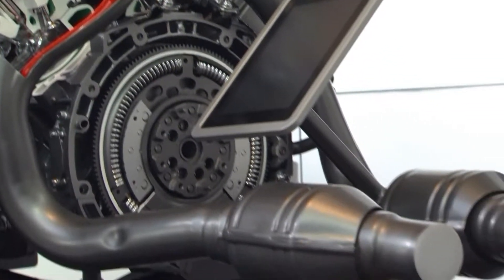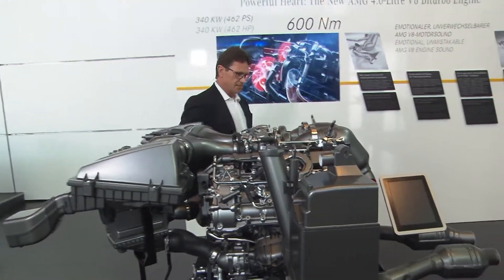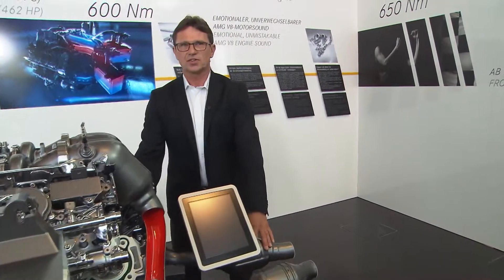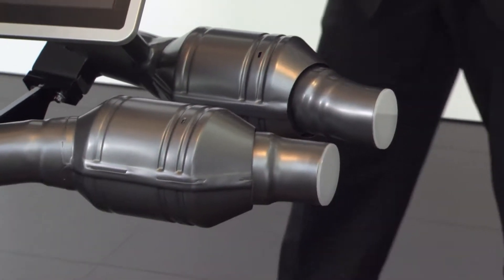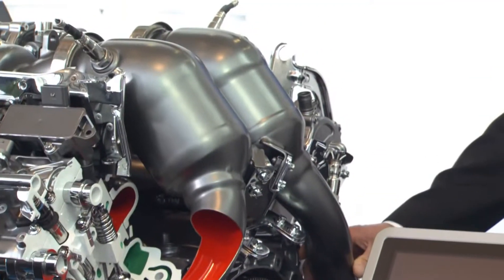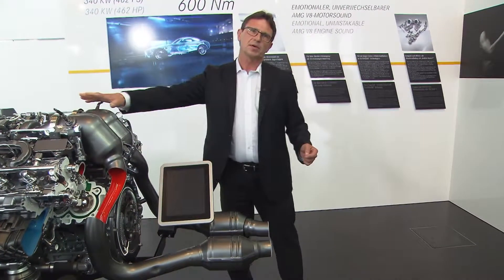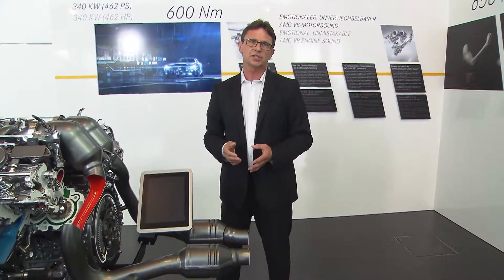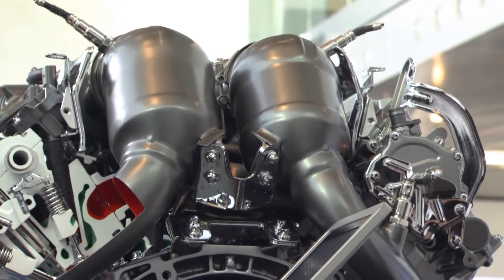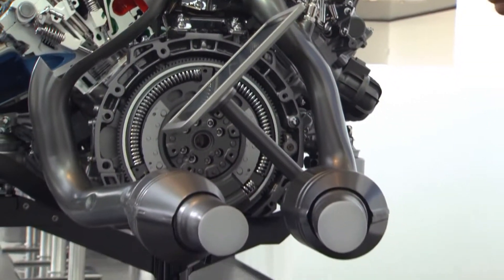Sound is a very important thing for all AMG engines, of course. Here you can see our instrument — that is the exhaust system. We designed a special exhaust system for the GTS with flaps, and we combine this with a special management of the engine combustion. That means in certain situations — shifting situations — we combine special sound from the engine with this exhaust system.